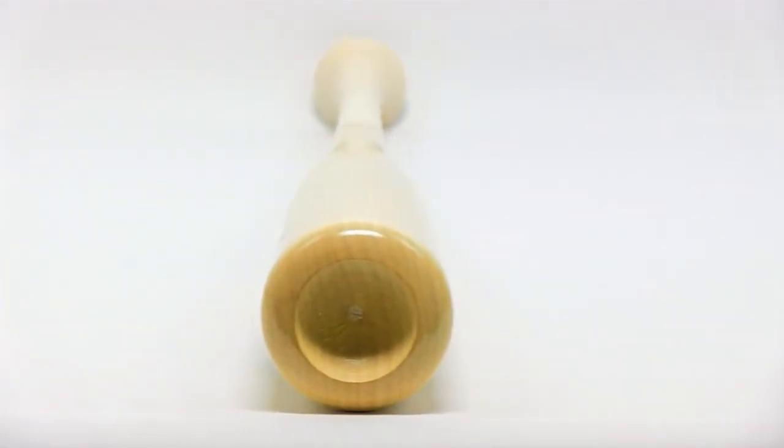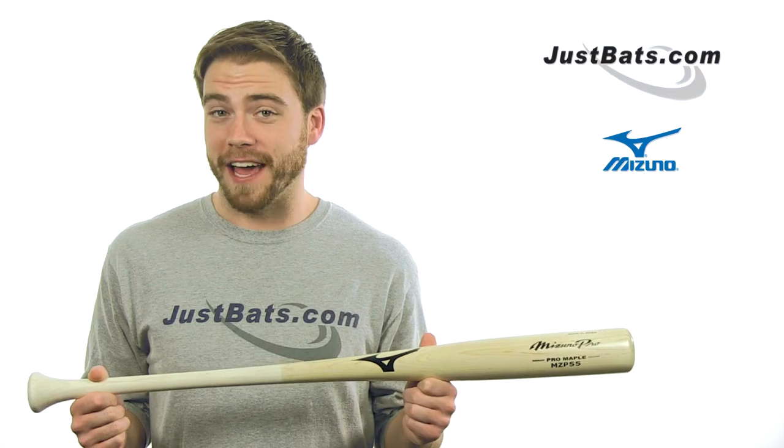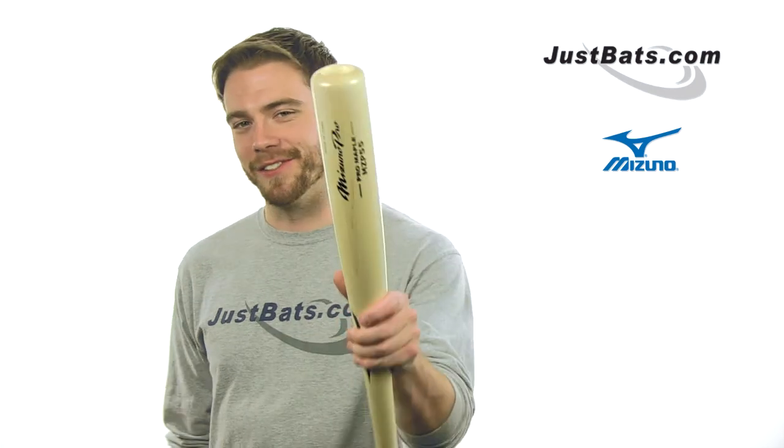Check out the MZP55 at JustBats.com where you'll always get fast, free shipping and friendly customer service. Just remember, from click to hit. See you guys.